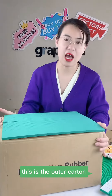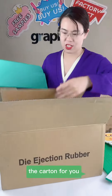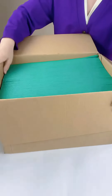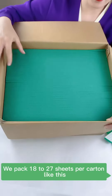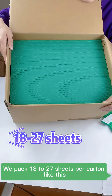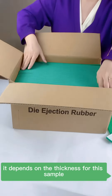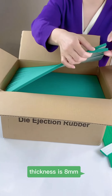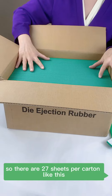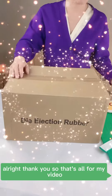This is the outer carton. I will open it for you. We pack 18 to 27 sheets per carton — it depends on the thickness. For this sample, the thickness is 8 millimeters, so there are 27 sheets per carton.